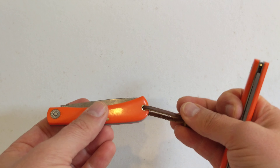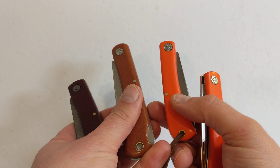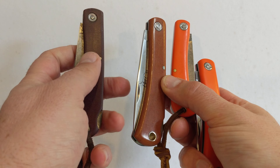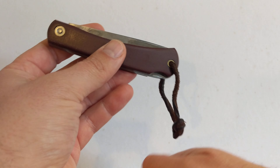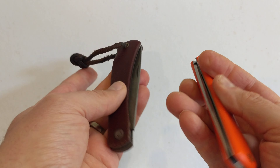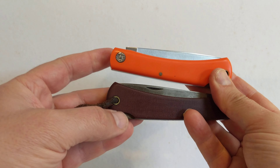Right, I'm waffling on. Have a look around my channel — there's other knife reviews, EDC reviews, I do watches as well. Leave a comment below, keep it nice please — the world is a difficult enough place as it is. Comment, like, subscribe — that's the one, subscribe please, we'd really appreciate a subscribe. Right, thanks very much for watching, thanks for sticking with me, I'll see you soon.